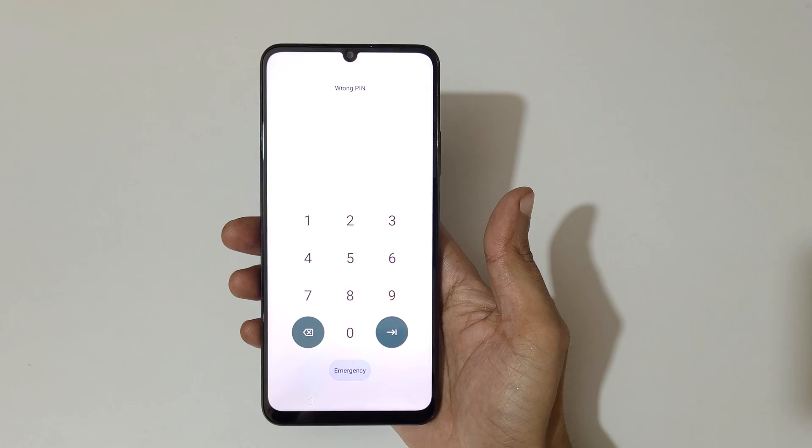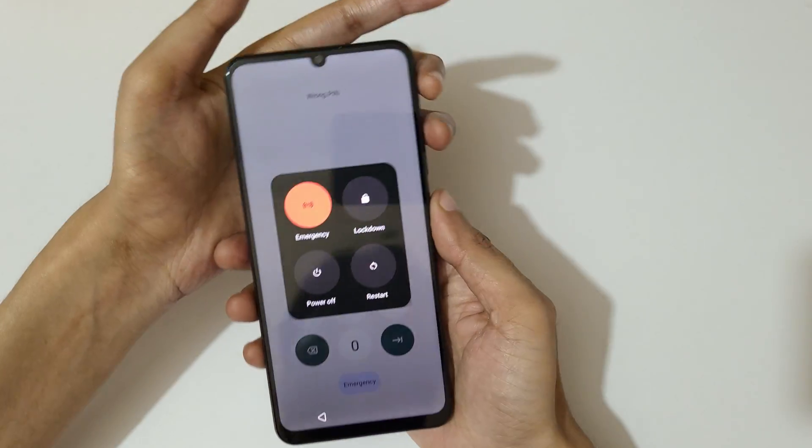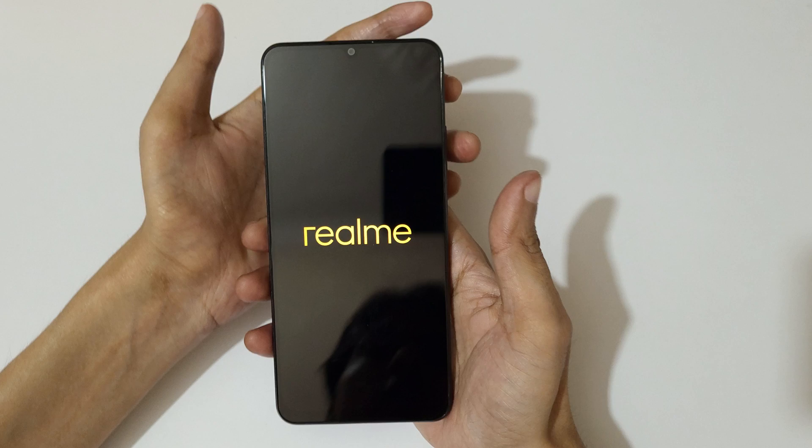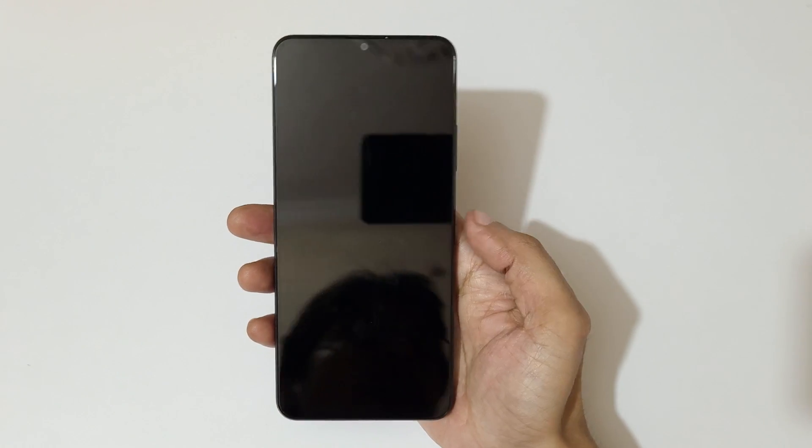To do a hard reset, first power off your smartphone. Tap on 'Power Off'. Now it is successfully powered off.